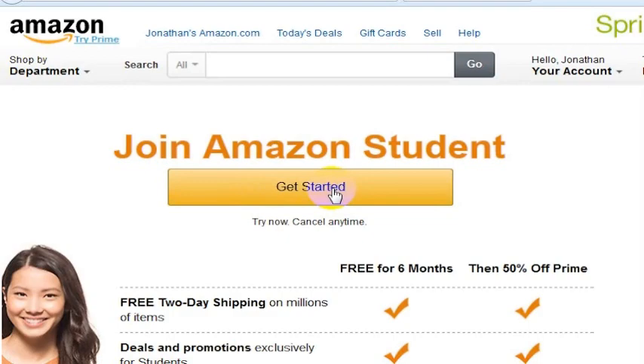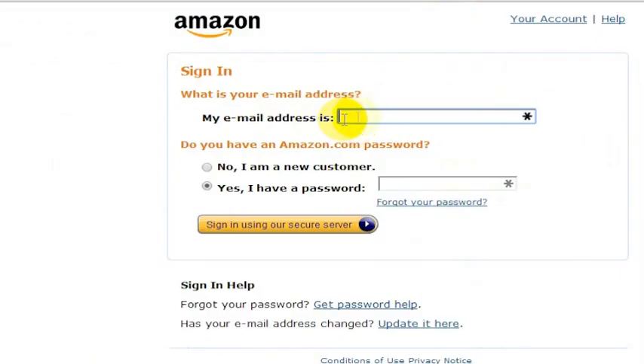You're going to have to go through the initial sign up page, which looks like this. What you'll want to do is put your email address in. You need a .edu email address, and you want to select the option for 'I'm a New Customer.'